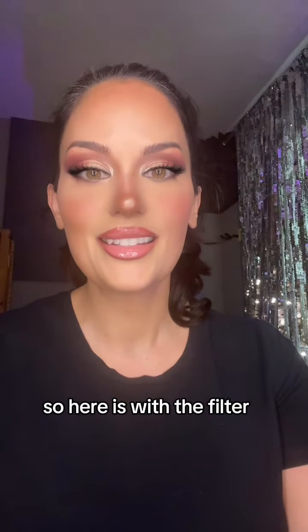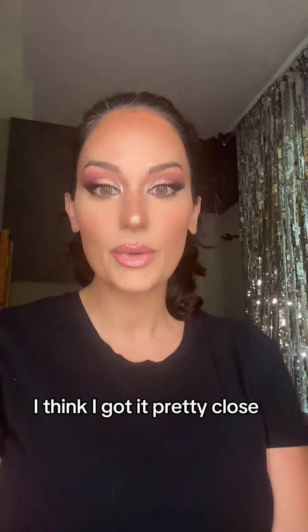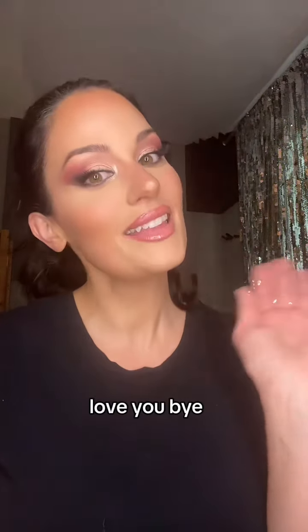So here is with the filter and here's without — there's still foundation in my hair. Tell me what you think. I think I got it pretty close. I like it. So anyway, let me know what you think. Love you. Bye.